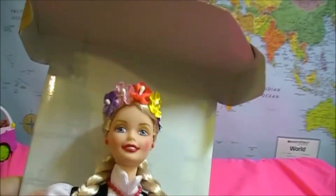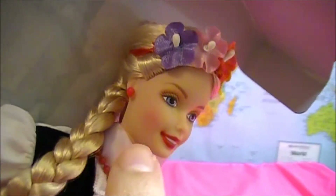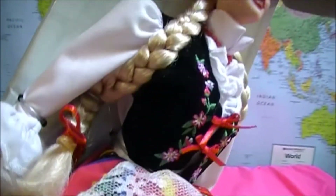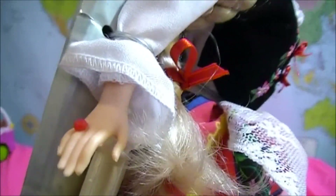Wow, the details on this doll are super nice. She has a headband with different colored flowers — purple, pink, red, yellow, another purple one — and it ties around her head in a red ribbon. She has matching red earrings, a red necklace, and a cute red ring too.